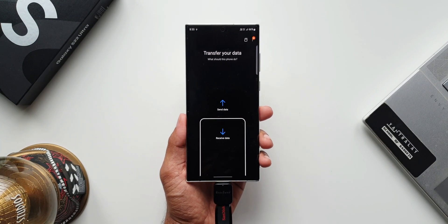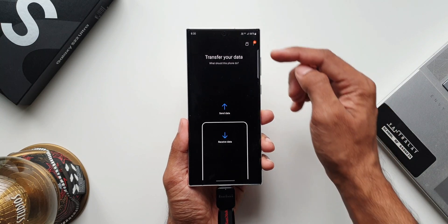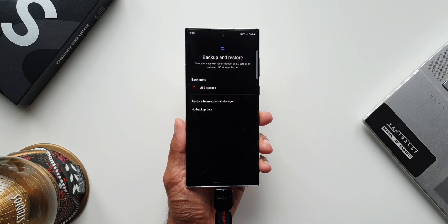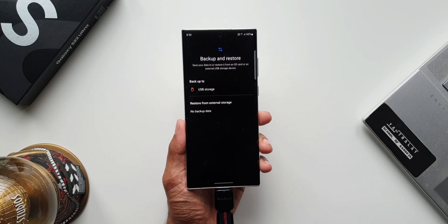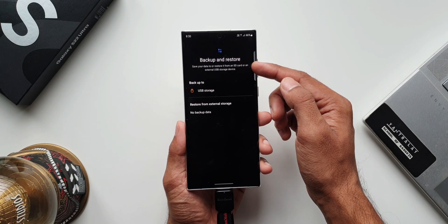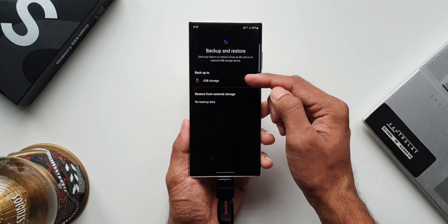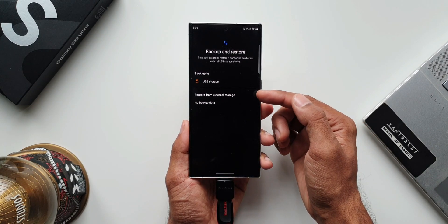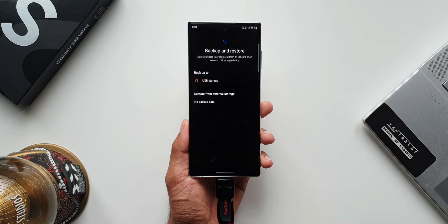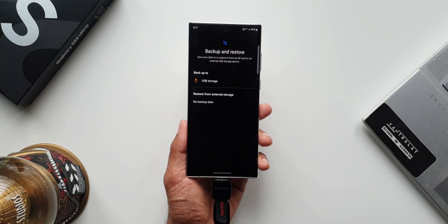What we are going to do here is connect this pen drive onto the phone using the OTG adapter. I'll just connect this. Now to transfer all the data from the phone to the pen drive, all you need to do is tap on the memory card icon on the top right corner. As you can see, it says backup and restore — save your data to or restore it from an SD card or an external USB storage device. Here you will see a USB storage option, and right below that we also have restore from external storage.